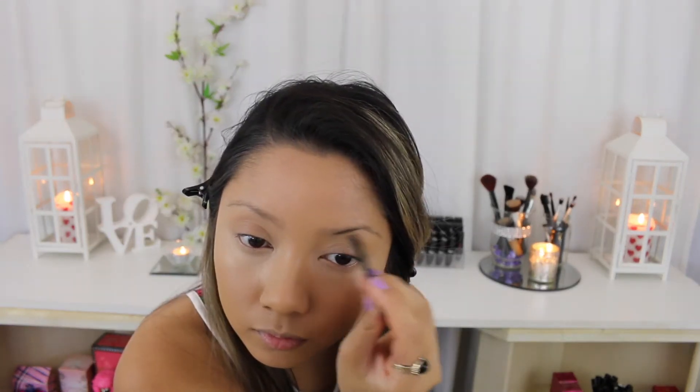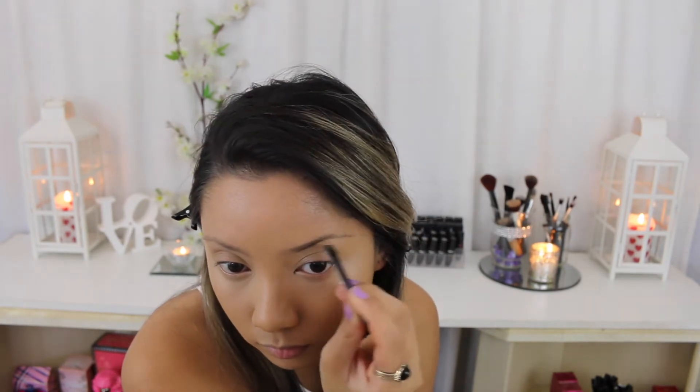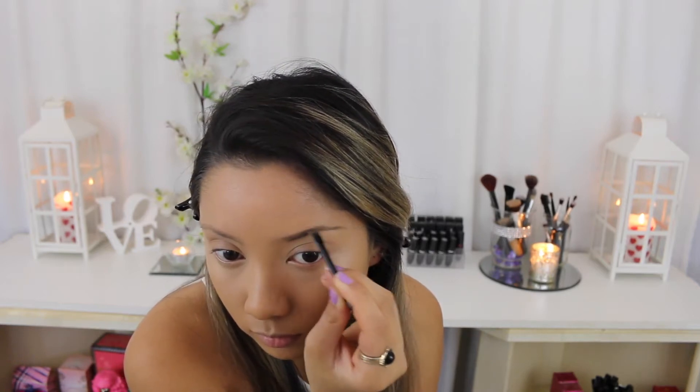Now I'm just going to do my normal eyebrow routine and use my Face of Australia HD Brow Kit to fill in my brows, and then go back over it with my L'Oreal Brow Plumper just to keep all my hairs in place all night.